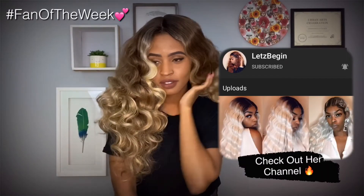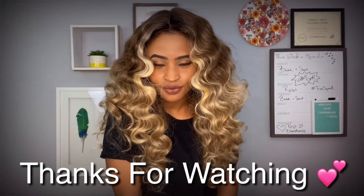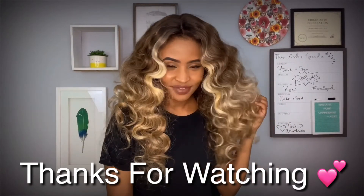Shout out to fan of the week. She will be getting a special gift just because she supports my YouTube channel and is always in the comment section. If you want to win, make sure you continue to comment and I will see you guys next time. Bye.